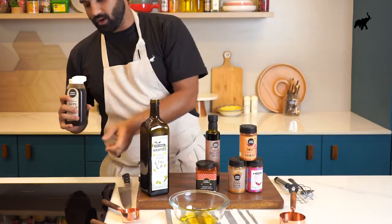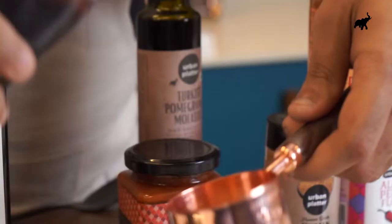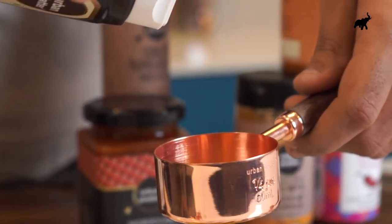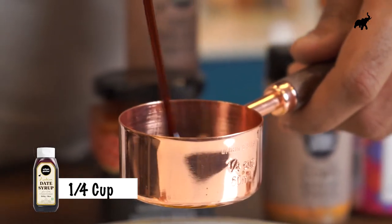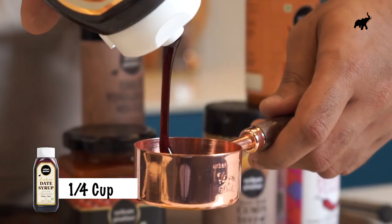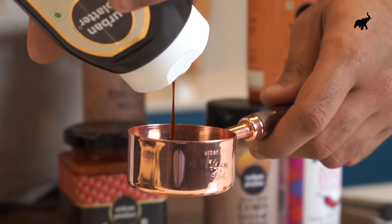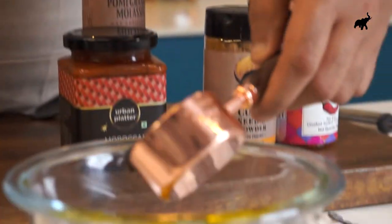Then we'll go in with a quarter cup of our date syrup. Look at this gorgeous consistency — like honey. That flavor of the dates themselves and the natural sweetness they bring is going to be absolutely fantastic.